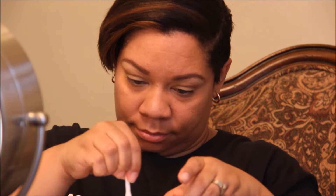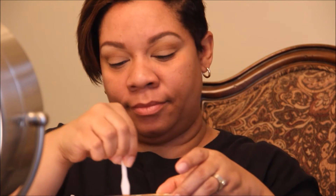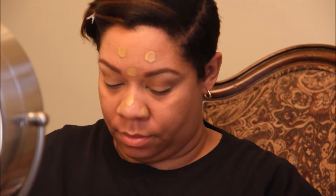Now I'm mixing Maybelline Fit Me Matte and Poreless foundation in shades 330 Toffee and 322 Warm Honey. I'm using a little spatula in a foam tray to mix them together to get a shade that matches me pretty well. I move my hair out of the way and dot the foundation all over my face.